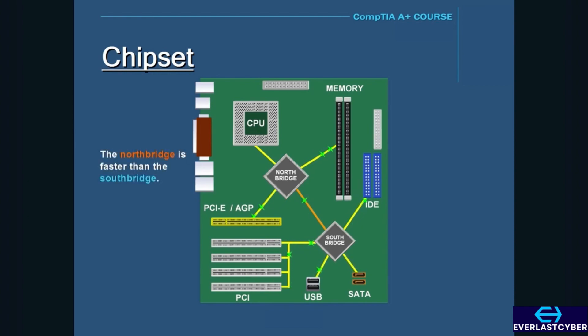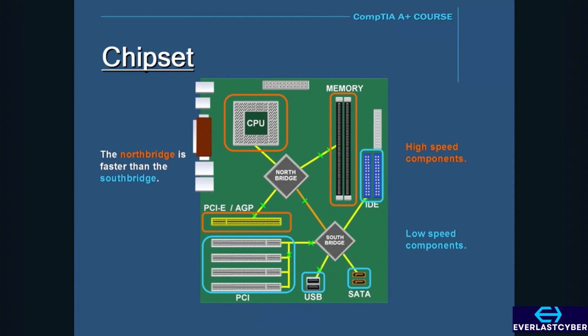The North Bridge is faster than the South Bridge because the CPU, PCIe, AGP, and memory are the most used and most important components of the motherboard, so they need to operate at the highest speeds possible. The slower South Bridge communicates with the PCI bus, SATA and IDE connectors, and USB ports, which don't need to be as fast. So basically, the higher-speed components are connected to the North Bridge, and the slower components are connected to the South Bridge.